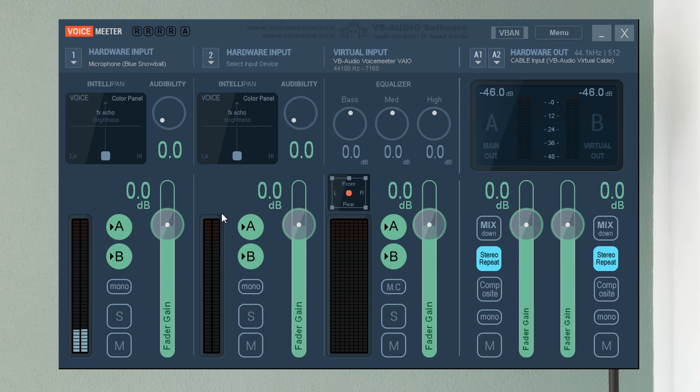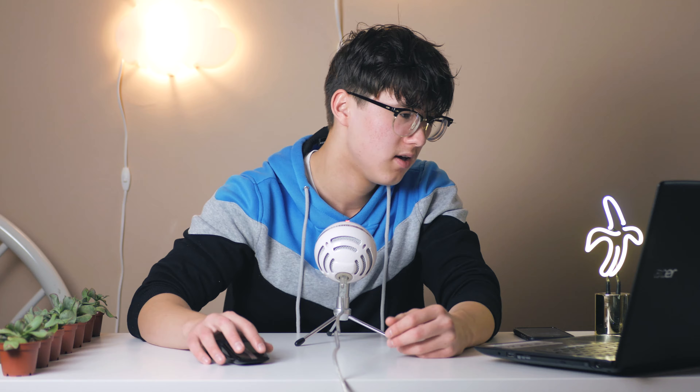We're going to do this through three different settings in the left section under Hardware Input: Audibility, Color Panel, and Fader Gain. Audibility and Fader Gain are really just tweaking the volume. Bring Fader Gain up if you want your audio louder — useful if people in your stream say your volume is too low. Audibility is kind of like a noise gate.